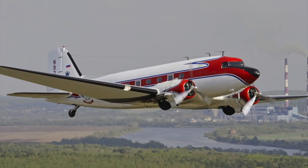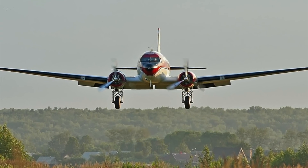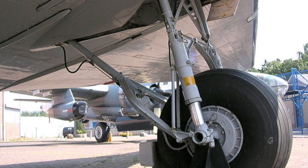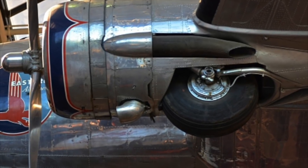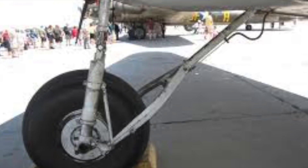So the first step I did to build the retracts was go online, start pulling up pictures of DC-3s and do some research on the actual landing gear. I wanted to have the landing gear retract just the same as real landing gear does. The DC-3 has a really unique way of the gear retracting, so I really wanted it to be just like the DC-3.